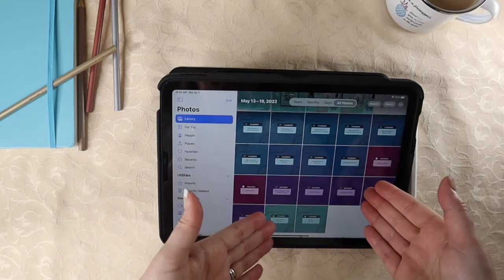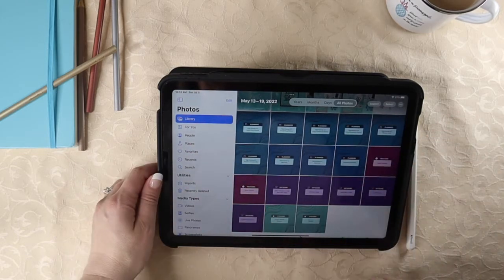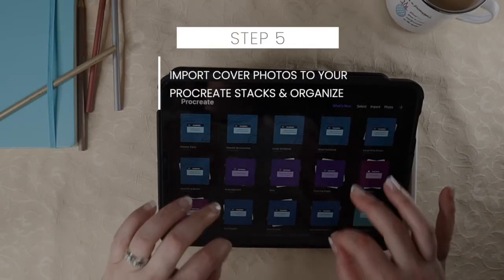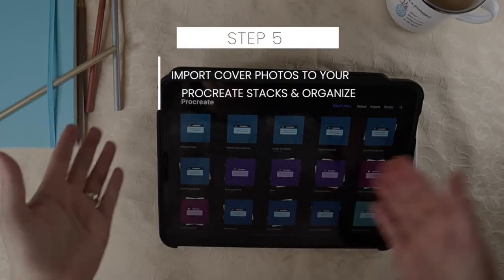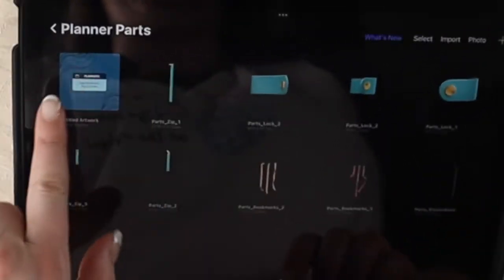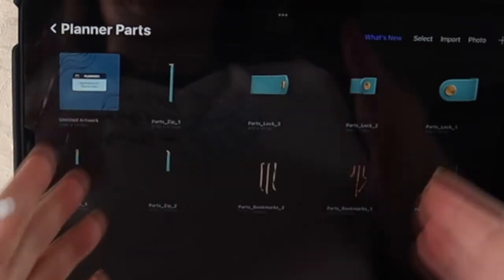They will be saved to your photos — and here they are. I have all of my Procreate cover photos in my Photos app. The next step is to actually load the cover designs into your Procreate stacks. When you look at your stacks in Procreate, the top image you see is always the one that is first in line within the stack.